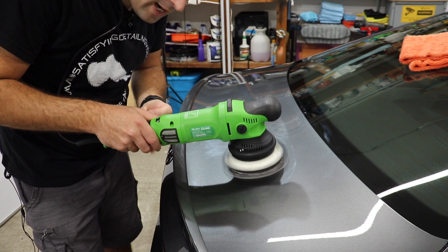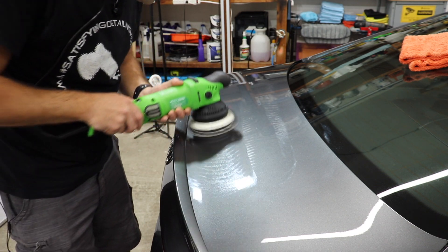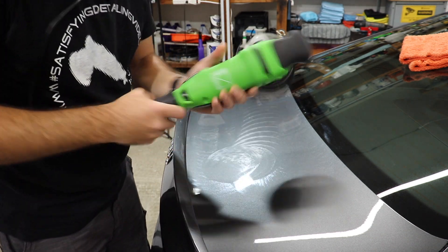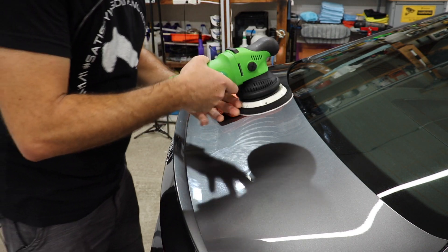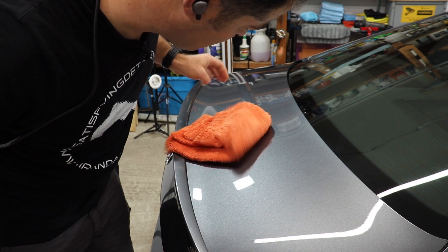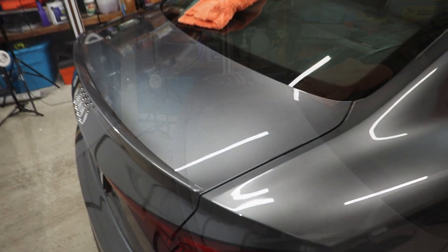That's with the variable trigger — I locked it, but then I'm able to adjust the speed. That's a nice feature, I really like that. It's very smooth, very well balanced. Oh yeah, that's nice.